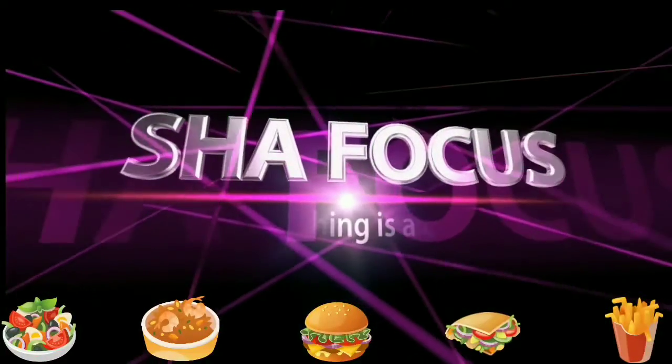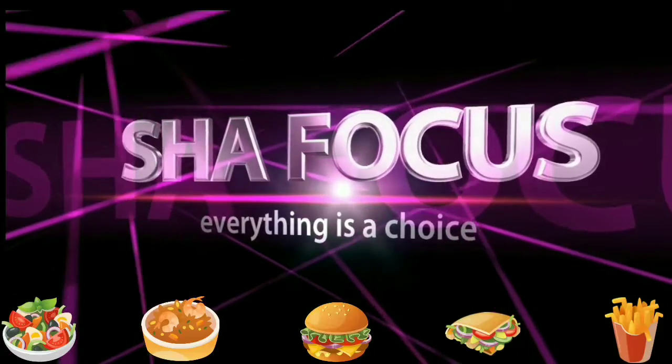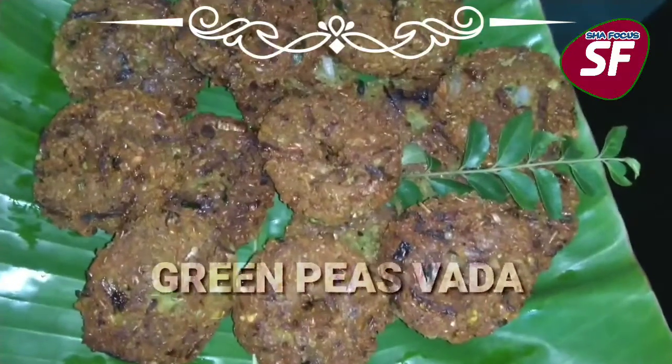Hi friends! Assalamualaikum! Welcome to Shafocus! This is an additional recipe for this recipe.